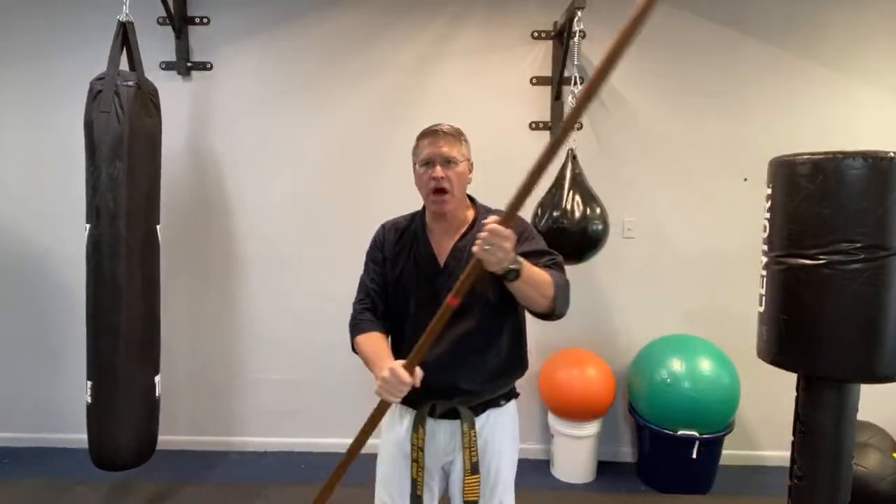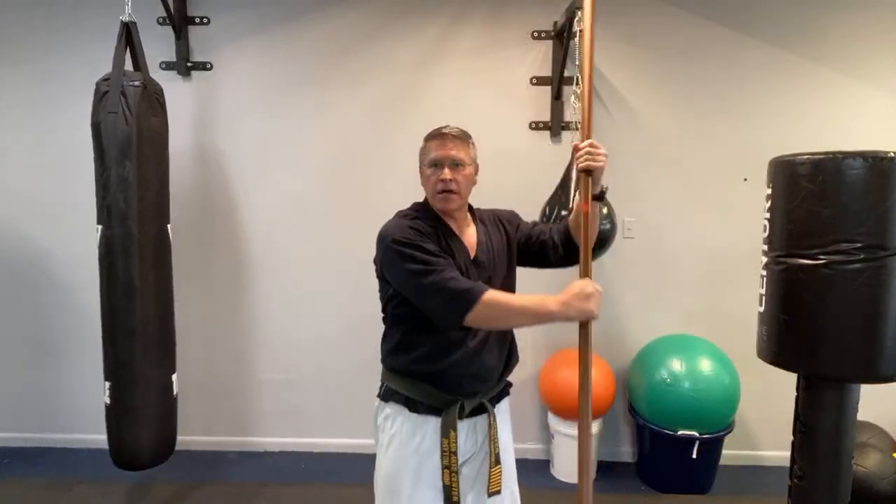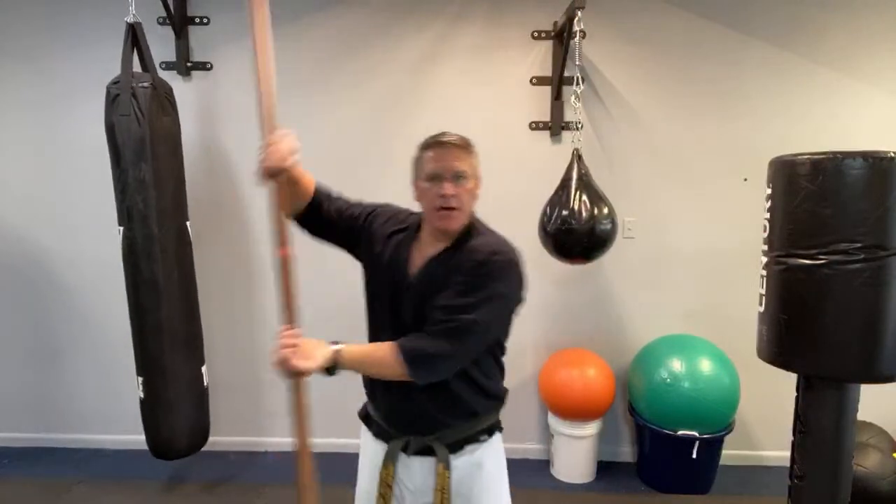Practice coming across your body and across your body — block across and block across.